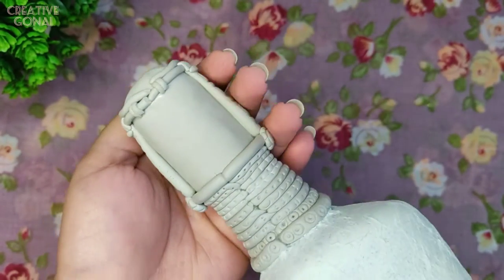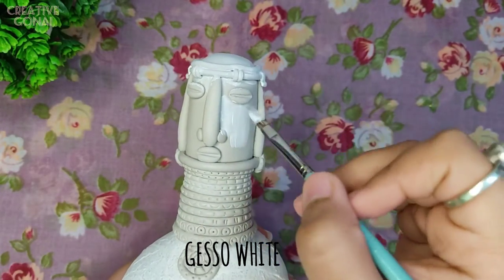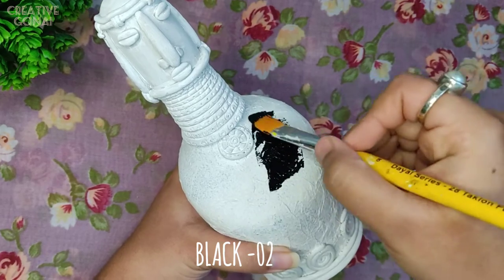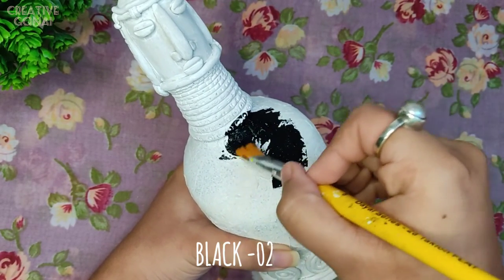After the clay part is done, the bottle looks something like this. Now I am covering the whole clay part with gesso. Now I will cover the entire bottle with black acrylic color.